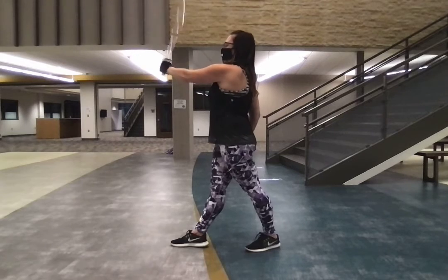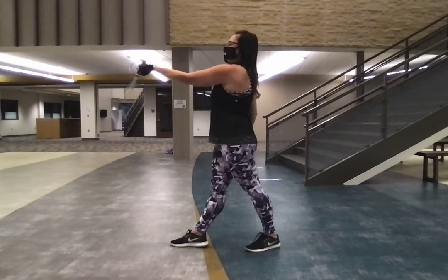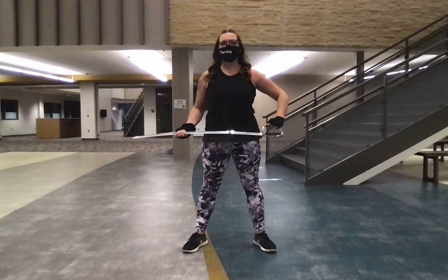And then you're going to go behind you, in front, behind, in front, five, six, seven, eight, up, flat. Grab the hilt, rotate the basket.